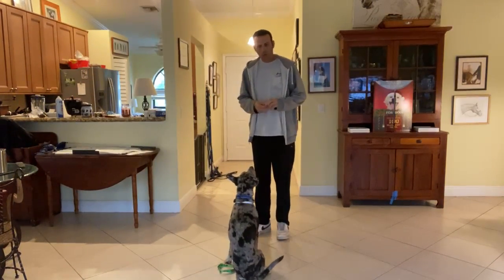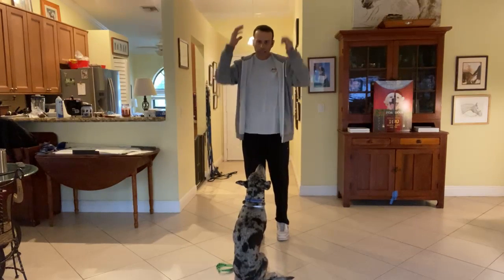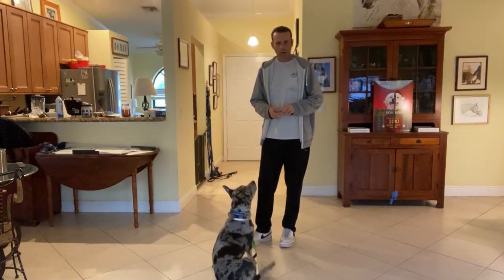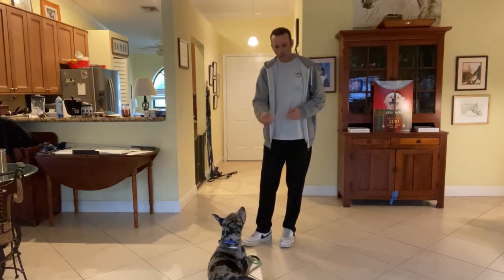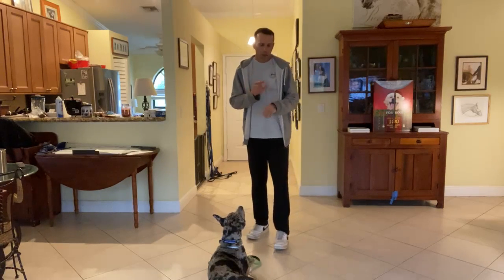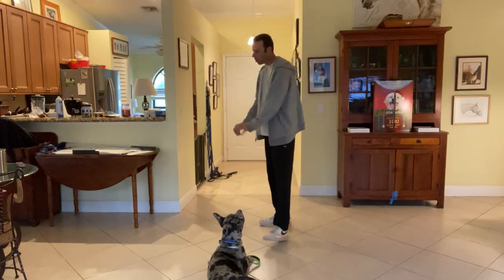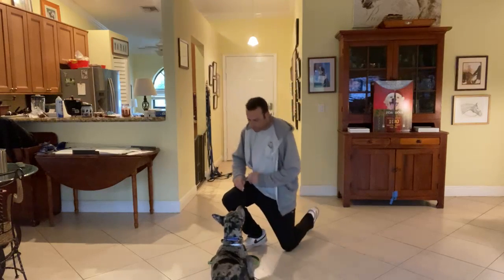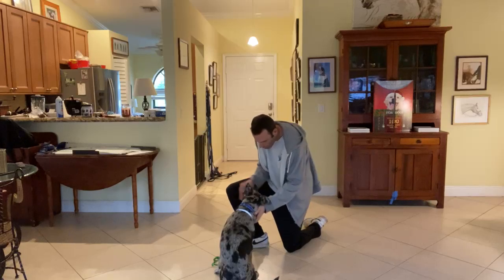Right now what I'm gonna do is practice with him — me being able to put my hands around his head, touch his collar, even take the leash off and put it back on. Every time I do, I'm gonna praise him and give him some high-value treats. If he turns and nips or puts his teeth on me, I'm gonna say no, push him away, and walk away — completely disengage.